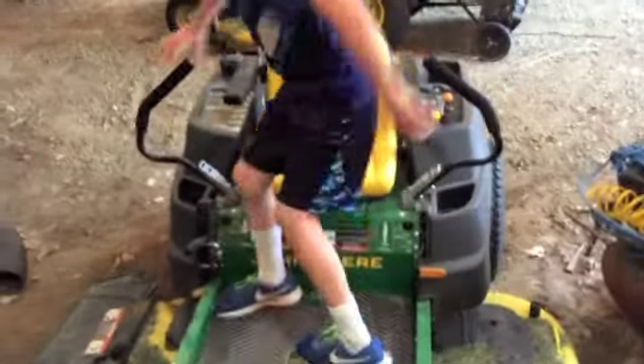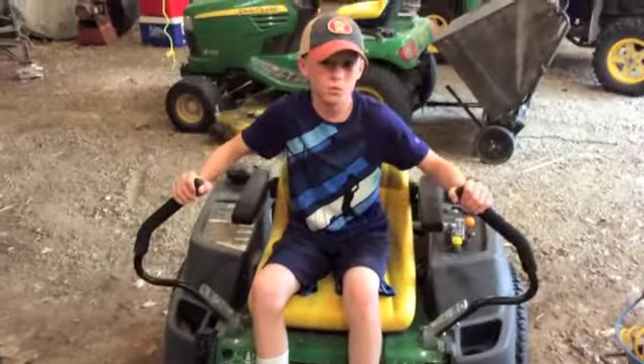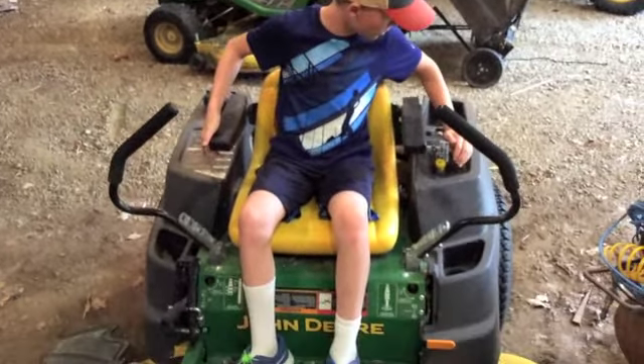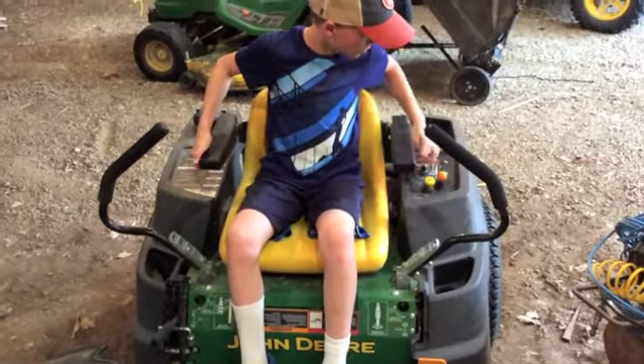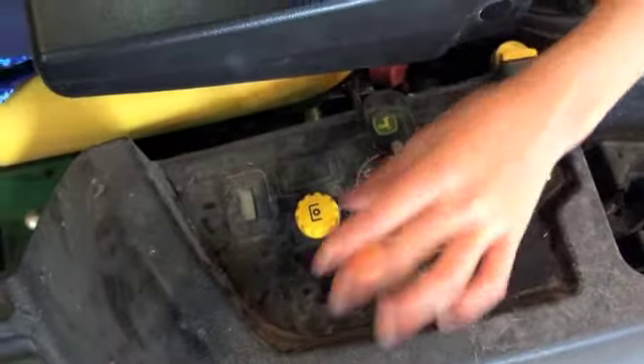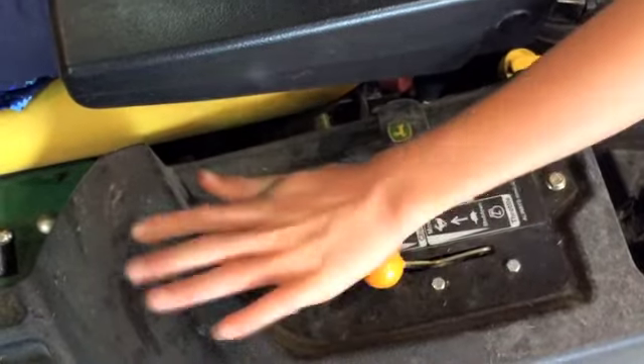First you get on. You want both of these handles out away from you, because if you have them in it won't work. Put it on choke — right about here it says choke and start. And then make sure this isn't up, you want it down.